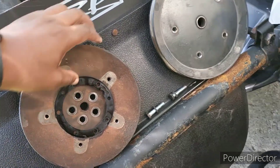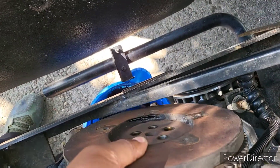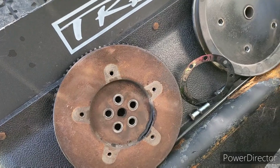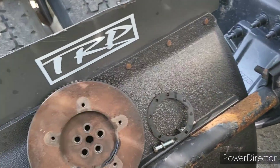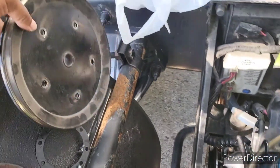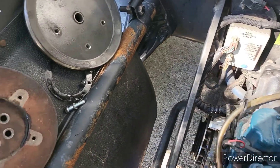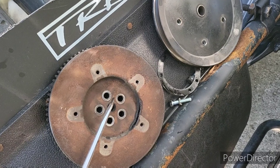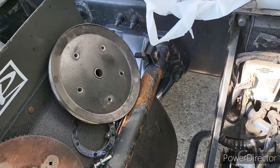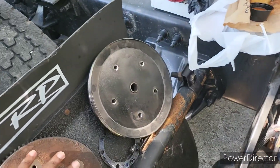Next, you'll come to the flywheel. It'll be essentially right behind that pulley. It's got five 14 millimeter bolts. These two pieces will be inside of there. Because it will spin, I stuck a screwdriver in between and loosened each and every bolt, then took them out. Then I got behind it with a pry driver and nudged it off.